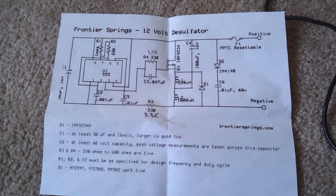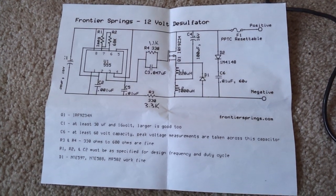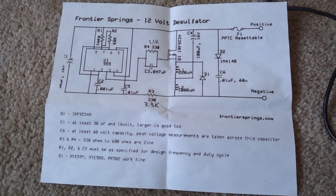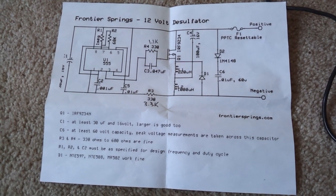Here is your schematic. This is based off of Frontier Springs' 12-volt desulfater schematic. You can find this by just searching Google for Frontier Springs desulfater.